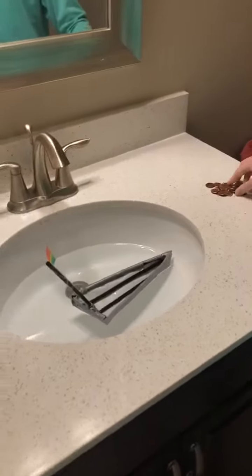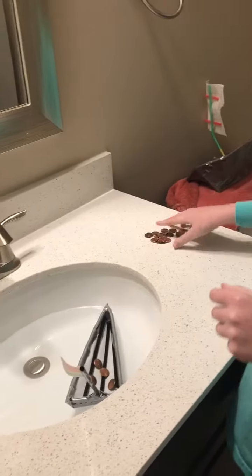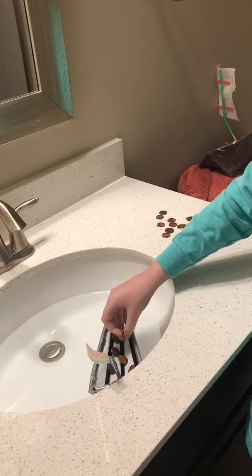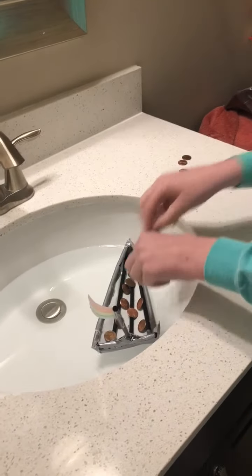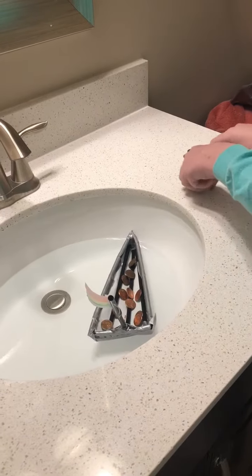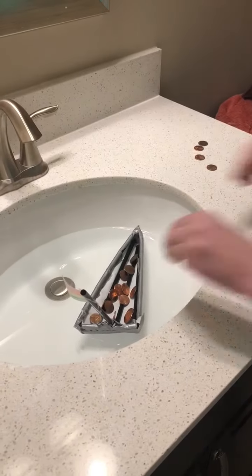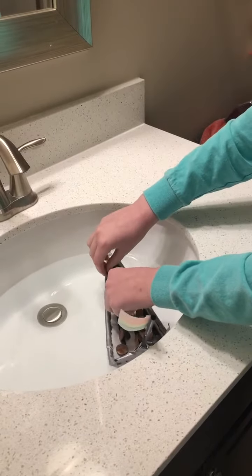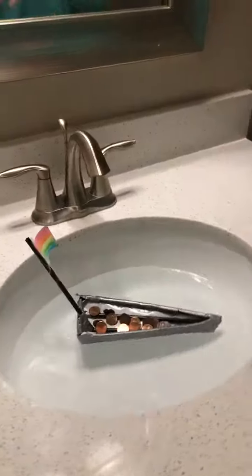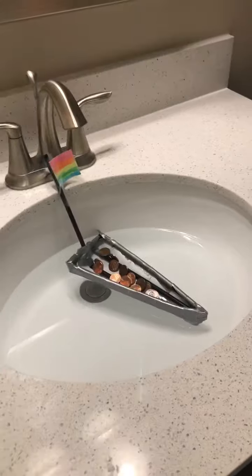So it's floating and the treasure goes in — how many pennies do you have? 20. How many pennies do you think it could hold? More than 20, maybe. You should find out what the maximum it could hold is. So this is 20 pennies — 20 pennies, floating! Good work.